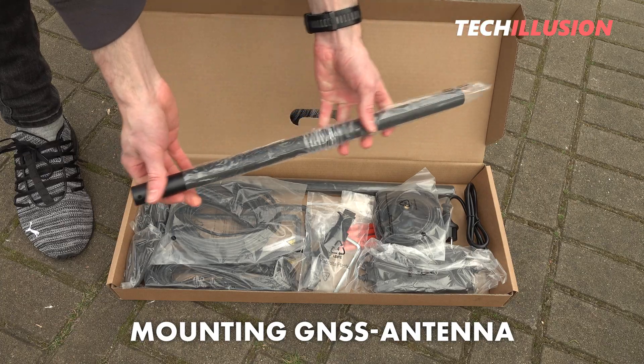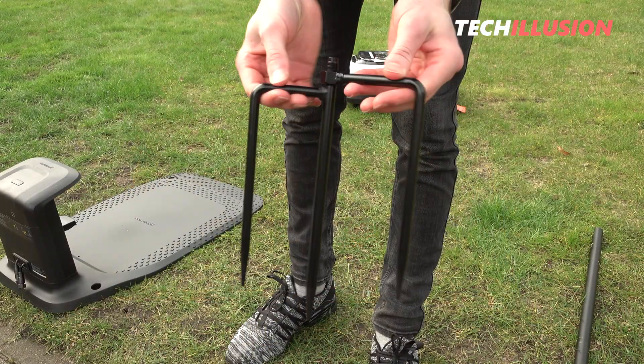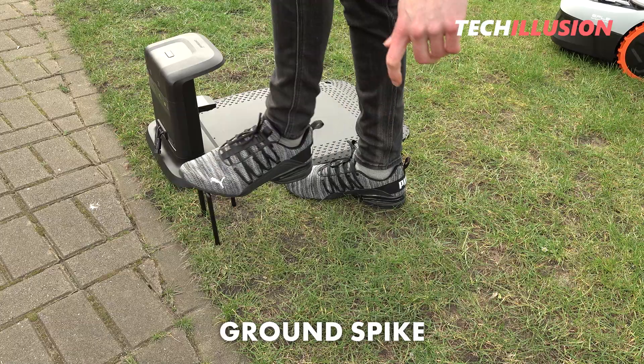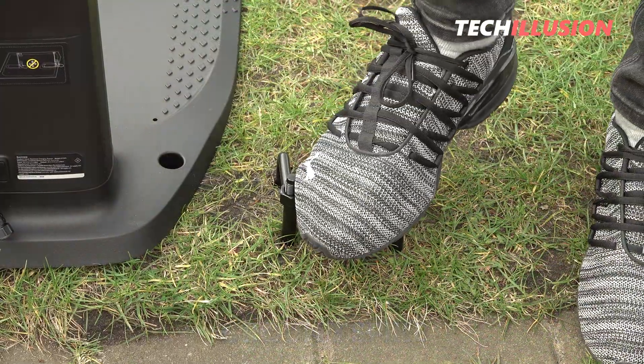Next to it, or alternatively on the gable of the roof, we place the GNSS receiver. In my case, I opted to mount it right next to the charging station. For this, Segway provides a large metal ground spike by default, which we simply ram into the ground with our foot to provide enough stability for the antenna.